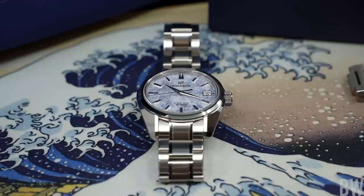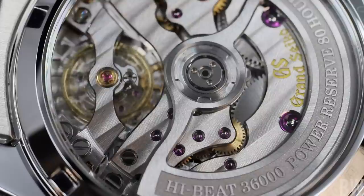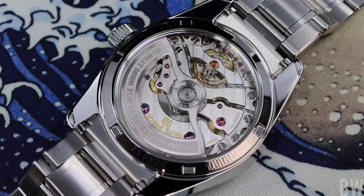Part of the reason is the fact that this new in-house movement is about a millimeter thinner than previous high-beat mechanical calibers that Grand Seiko has released. Let's talk about this movement — the 9SA5 high-beat in-house movement carries something that, frankly, I am a little taken back that Grand Seiko has not marketed more. This carries a new escapement.